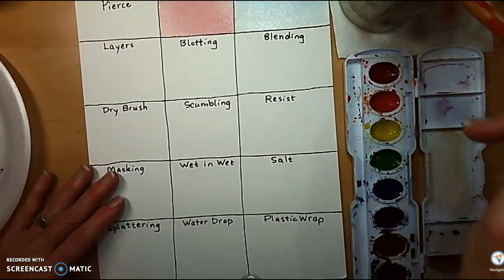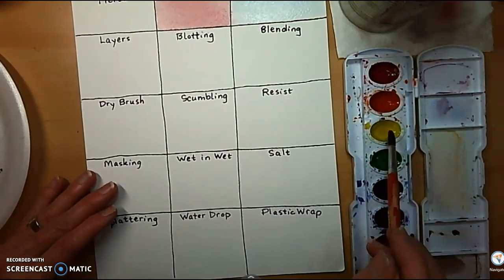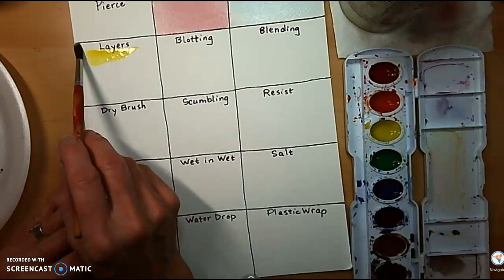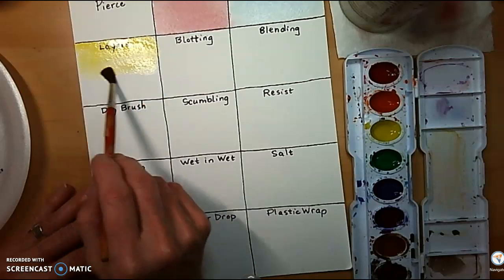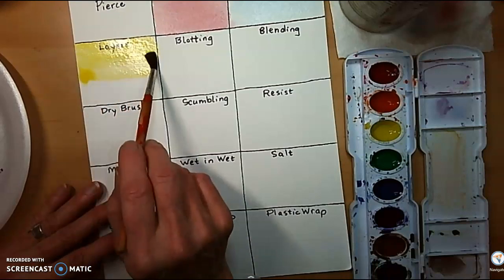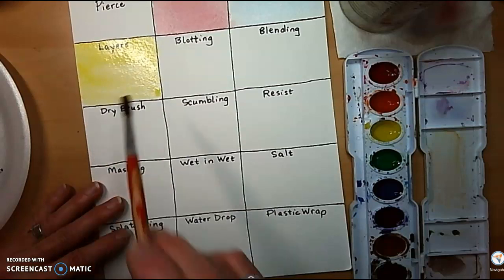Let's do layers. I like layers because they give you depth to your paint. We'll put down one layer, let it dry for a minute, and we'll go back to it. Otherwise, we'll just be mixing it to make one color. I want to see the difference between the two layers.